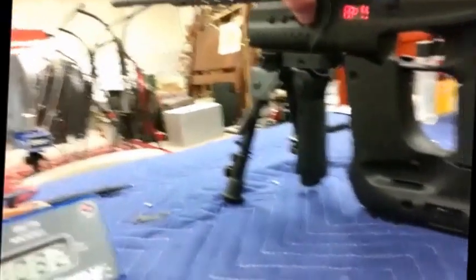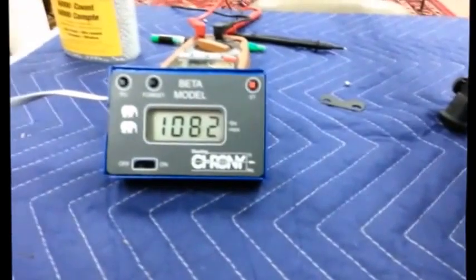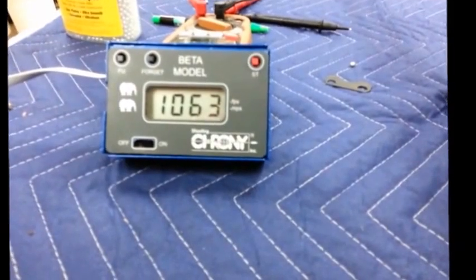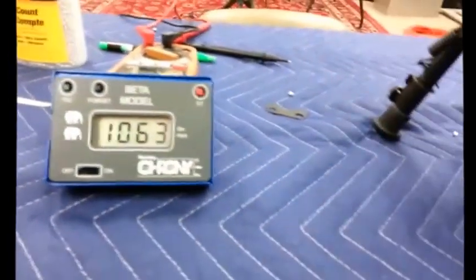So we're just going to do one shot all the way at 12. Looks like we might be dropping off. I'm going to go back down to 4 to see what happens.